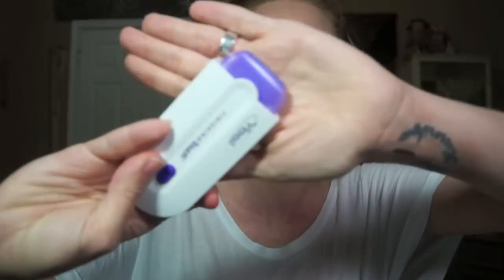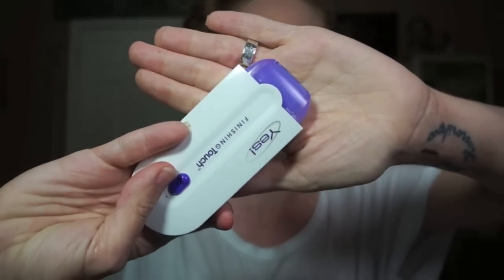First of all, this thing takes two and a half hours to charge up properly the first time. It does have glowing, blinking, flashing — I think it's not technically a laser, but some kind of light — and it vibrates. It says that it's Sensolite technology. I'm not 100% sure what that means.